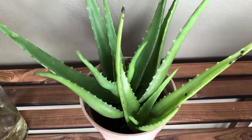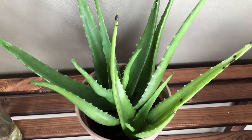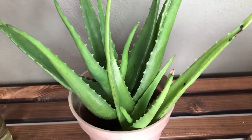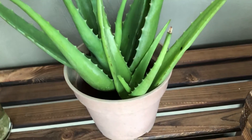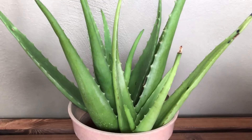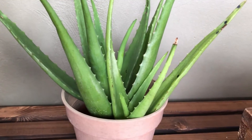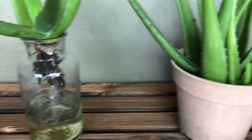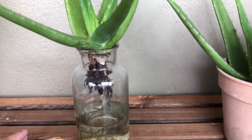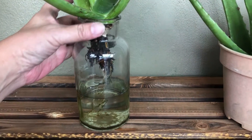They grow rapidly in flower pots and we kind of ignore them, but in actual fact they are really beautiful plants to have. Since they grow so rapidly and people are depriving themselves of its beauty, I decided to try planting aloe vera hydroponically. Here you can see me cutting off one of the aloe vera plants.